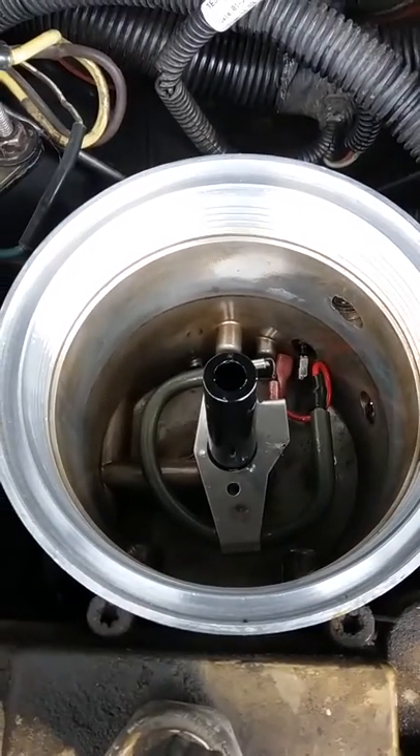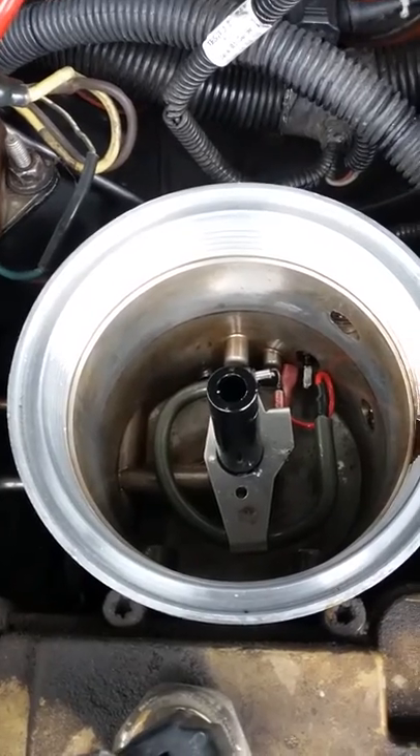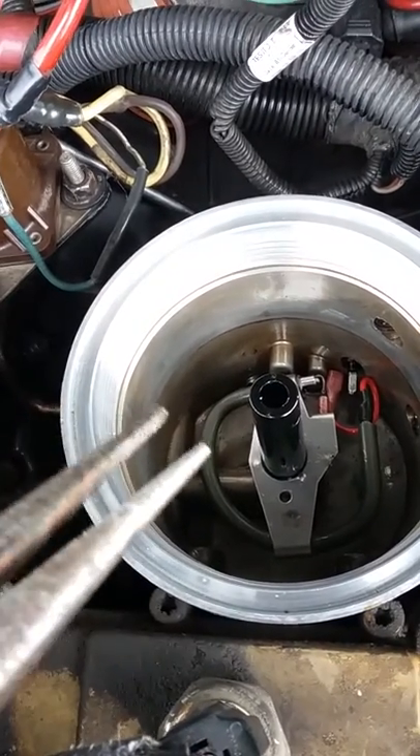So I'm just putting it in. It's already just set in there right now. It's kind of hard to get that wire on there, so I got the old needle nose.